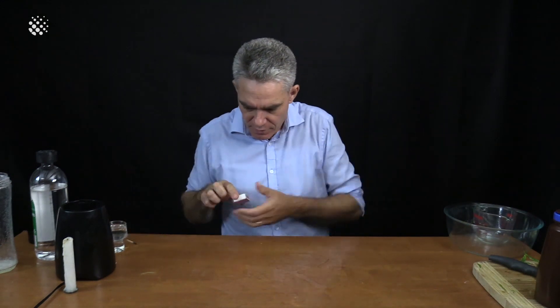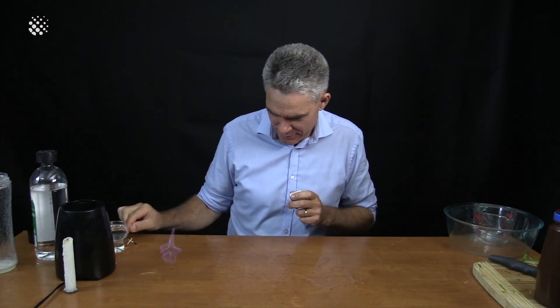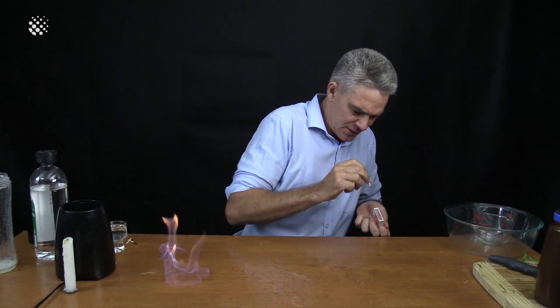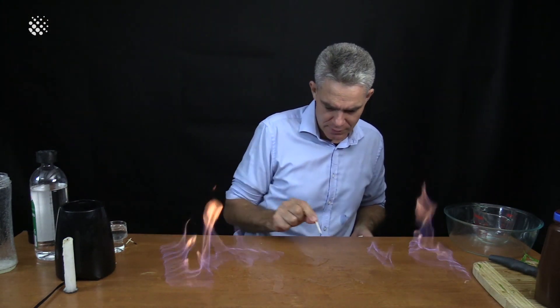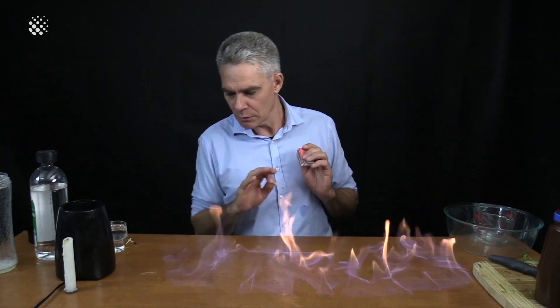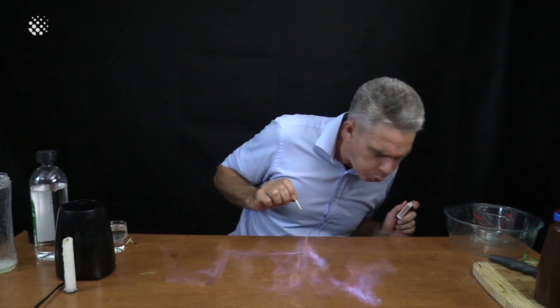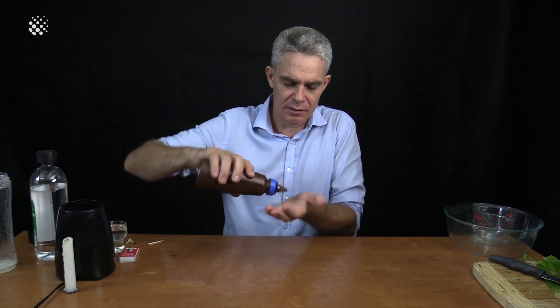Are we ready? Let's light this bad boy up — here comes the flame. I'll get it going from this end as well. Zip, zip. Virus killer! And that, my friends, is how you make your own hand sanitiser.